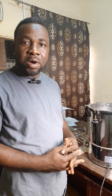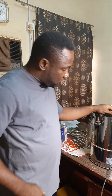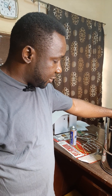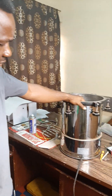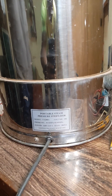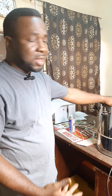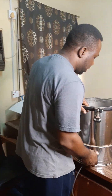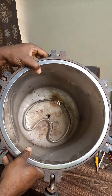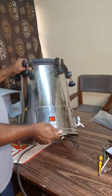Hello viewers, you are welcome to my channel. I want to take you through the repair of this medical equipment called a sterilizing machine. This machine is faulty, so we are going to look at it and find out what the problem is. We've been able to test and found out that the element inside has burnt, so we are going to change it.